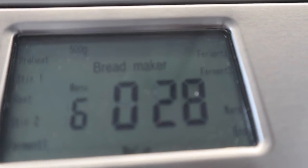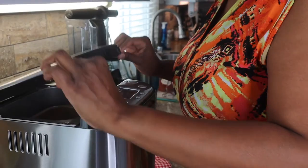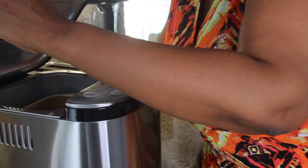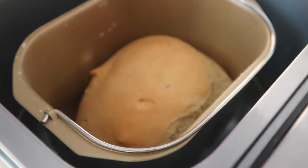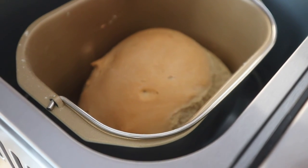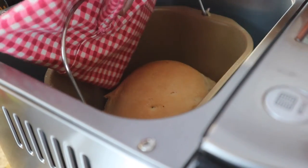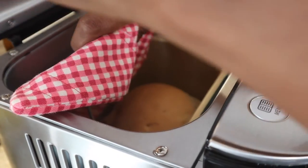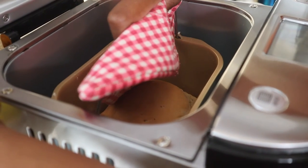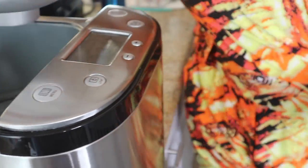Alright guys, the bread is cooked! This is the first time I'm opening it since it's been in there. It's a little funny-shaped loaf, but it's a baby loaf — I did the smaller size. They say it's hot so I'll use a pot holder to get it out.